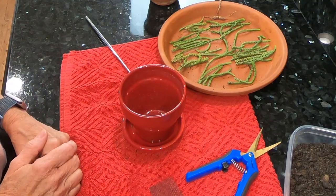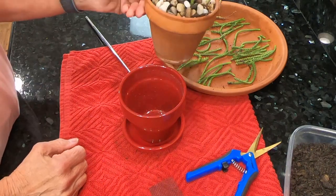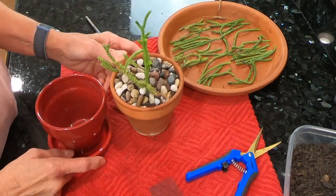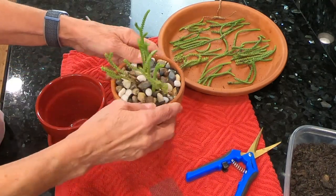Hi, welcome to my channel Senior Sue Cacti and Succulents. Today I am going to show you how to propagate a Crassula mucosa, which is also known as the watch chain plant.